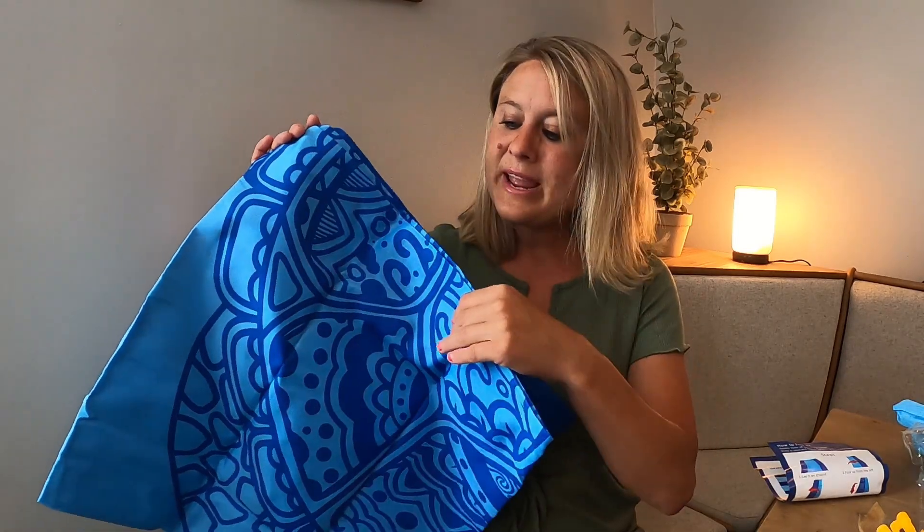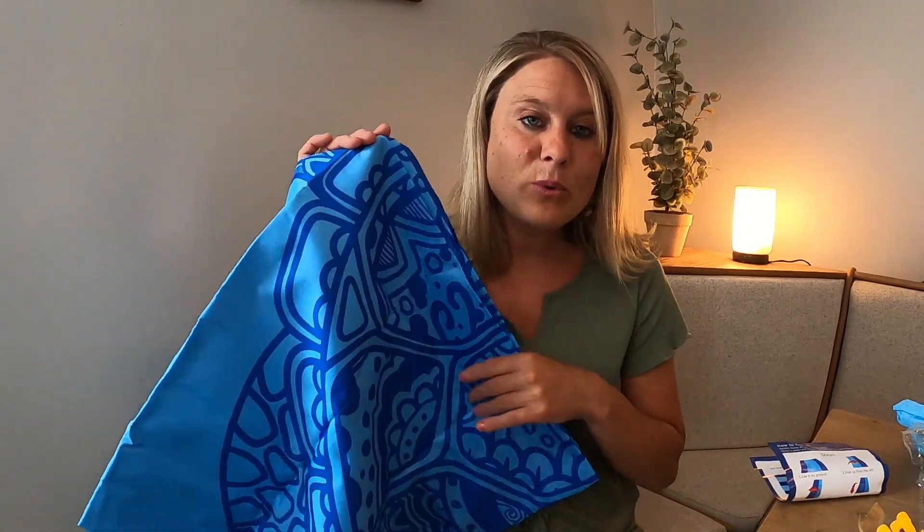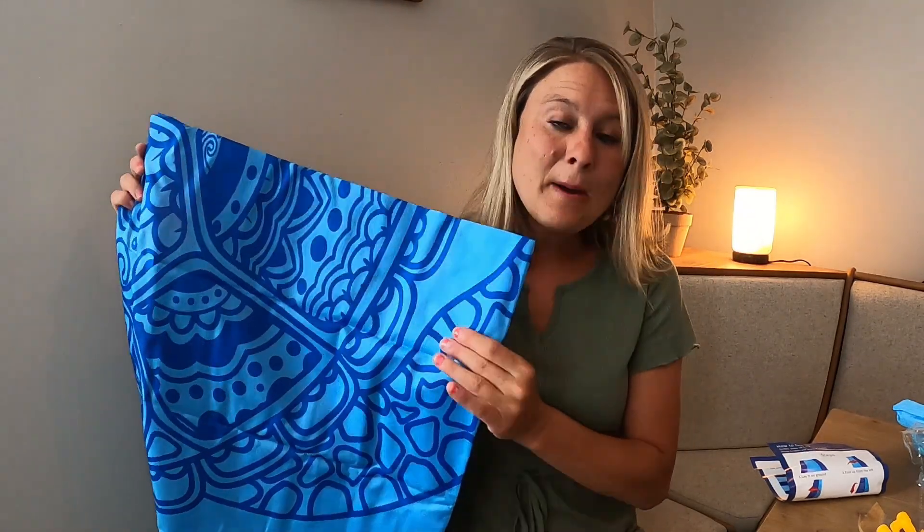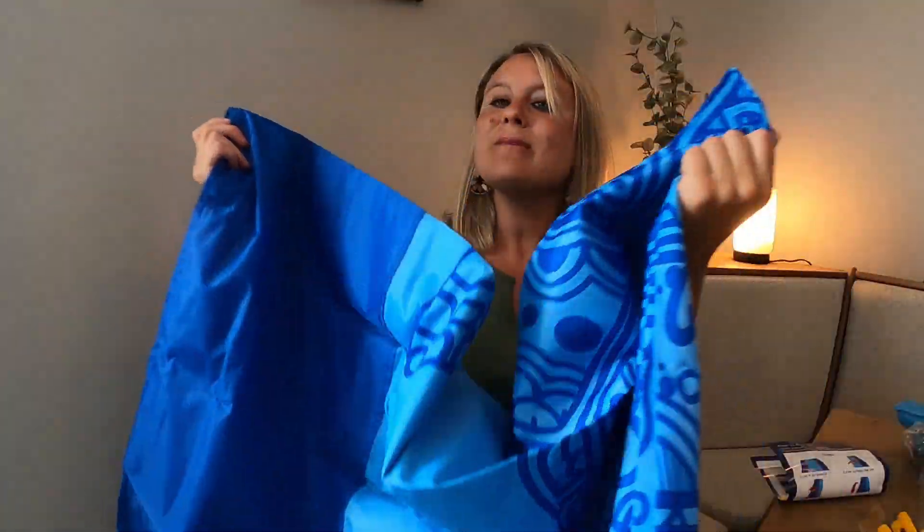It's thin, nice, and lightweight. If you get water on it or anything like that, it will not stay on it, which is great. So I'm going to go ahead and spread this out and show you guys what it looks like. I'm so excited to take this to the beach — it is just beautiful. I love the material.